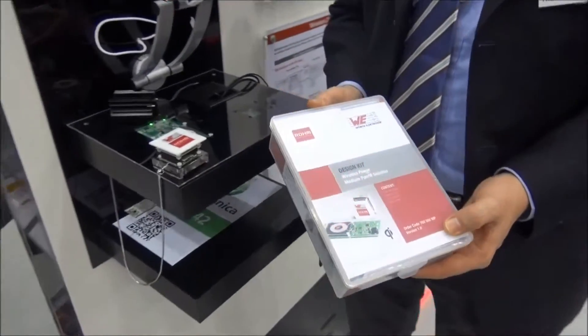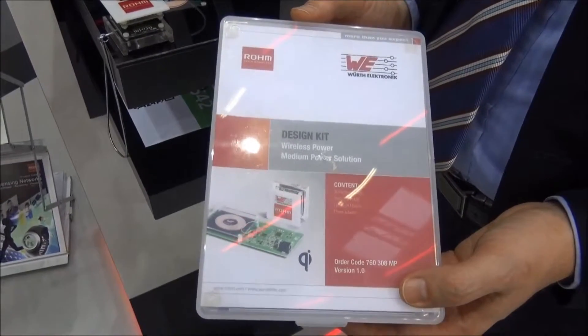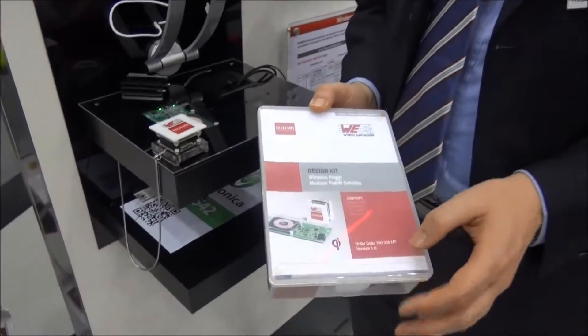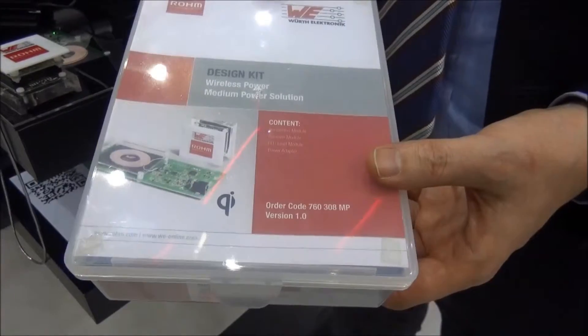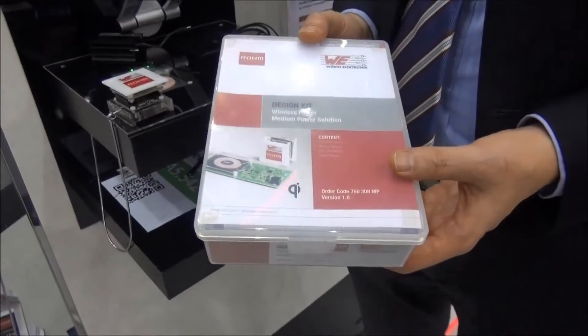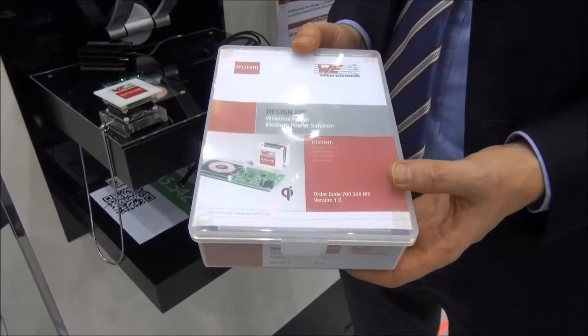I'd like to show you today the new wireless power design kit that Roam Semiconductor has developed together with Wirt Electronic. We have a design kit containing a transmitter device and a receiver, and it's a plug-and-play design kit together with a power supply, so you can easily start evaluating our wireless power technology.